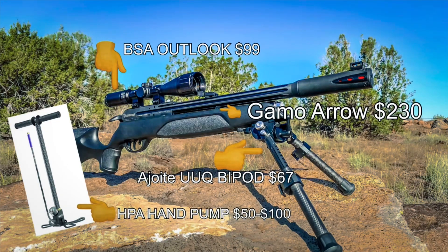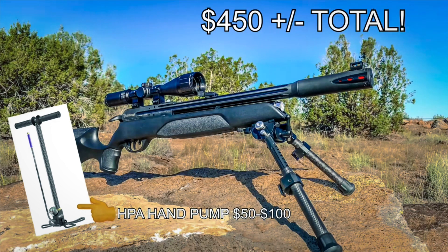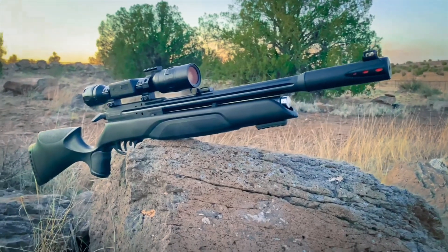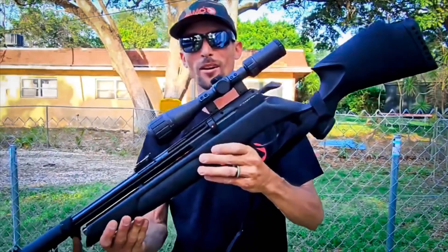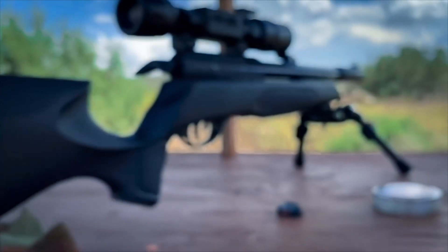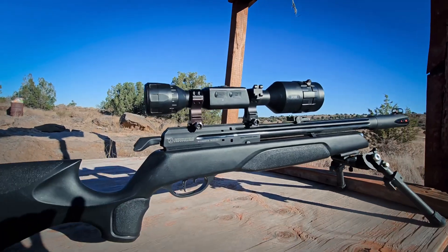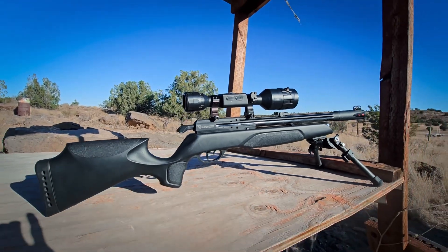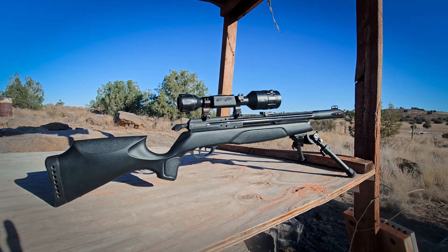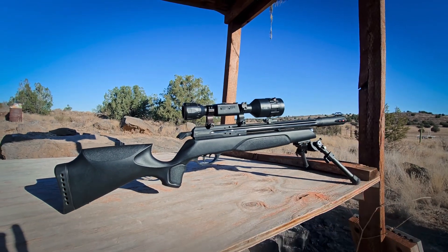This is a definite budget air gun — I put it together for less than $450 over a year ago, and now it could be even less than that depending on where you get everything from. A year later, still holding air, still going strong. Had a bunch of fun with this gun and I'm looking forward to a bunch more fun with my Gamo Arrow. Thanks so much for hanging out with me today and checking out why I still love my Gamo Arrow one whole year later.